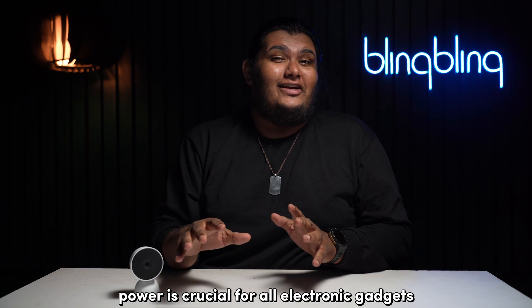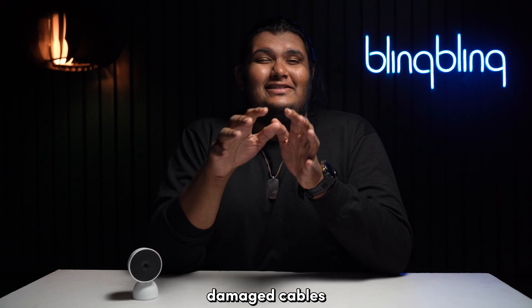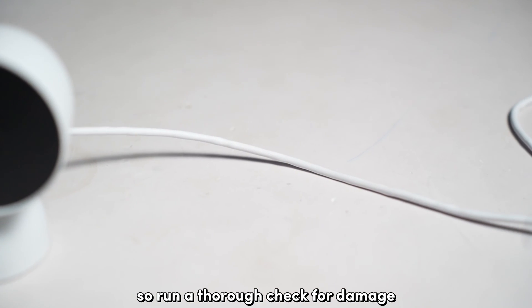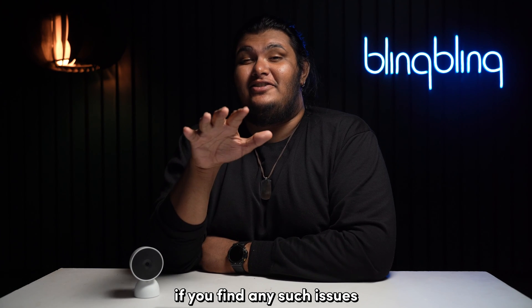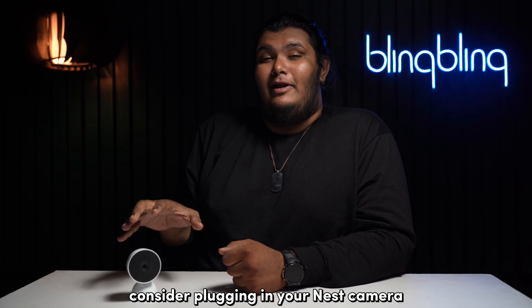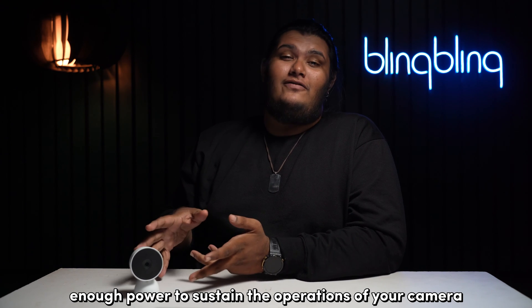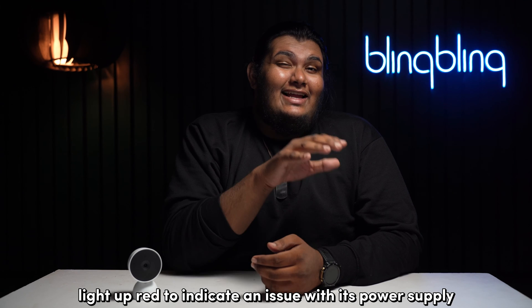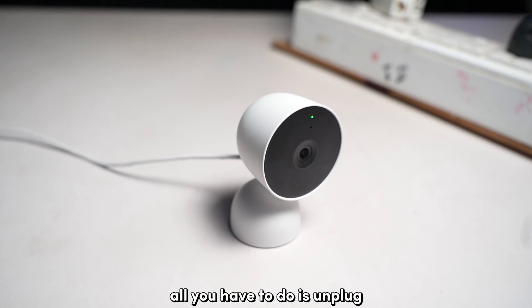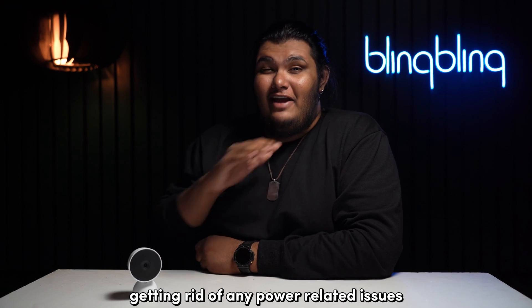Power is crucial for all electronic gadgets and Nest cameras are no exception. Check if your camera is getting sufficient power — damaged cables, power adapters, and broken power outlets can limit the power supply. Run a thorough check for damage and rust in your cables and power adapter, and get any faulty parts replaced, preferably from Google or a reputed brand. If it's the outlet at fault, plug your Nest camera into a different power outlet. For battery-powered Nest cameras, check if the batteries have enough power. Some models, like the Nest Cam IQ, light up red to indicate a power supply issue. If no issues are found, consider power cycling your camera — unplug it from its power source and plug it back in after a minute.